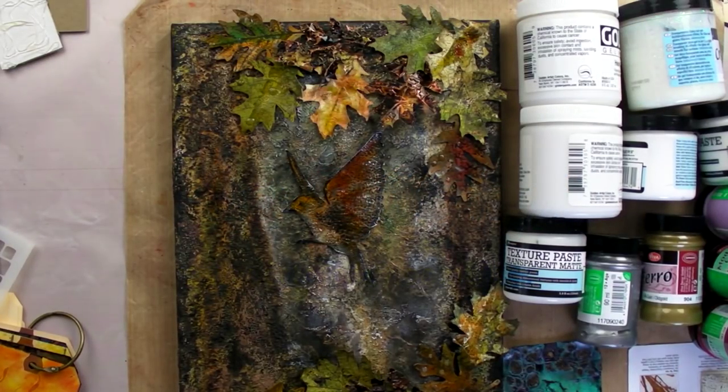Hi everyone, it's Diane from Art of Craft. I'm going to be doing a little thing on texture paste, gels, mediums, and modeling creams.